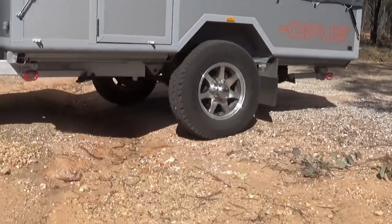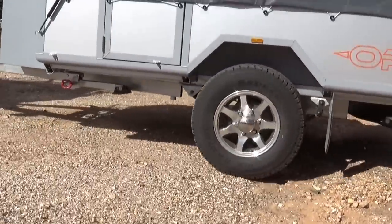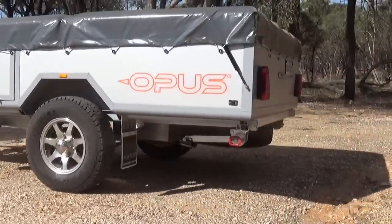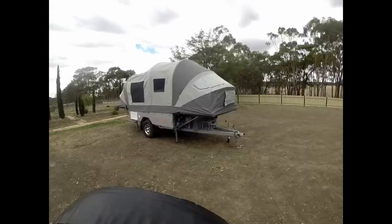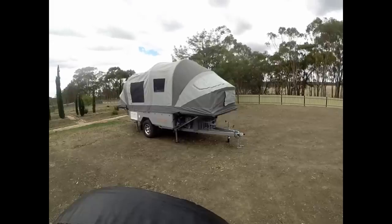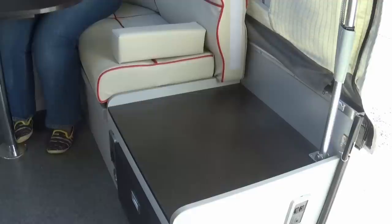It is a nice size camper to take out. The only thing we did find was it got a little bit fiddly to set up with everything laying on top of the tables, chairs and poles. Probably the first thing you notice when you walk into an Opus camper is this amazing leatherette lounge — it's very comfortable. The TV actually sits right there, which is fantastic.